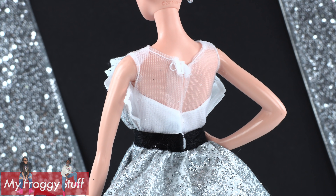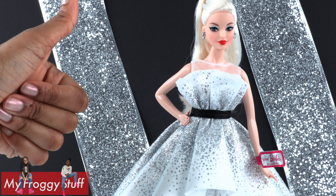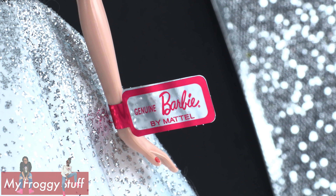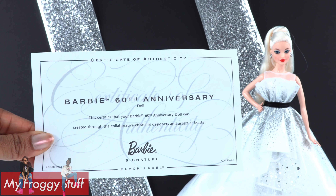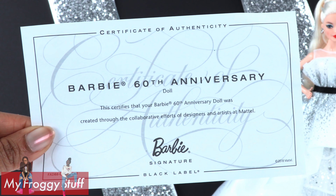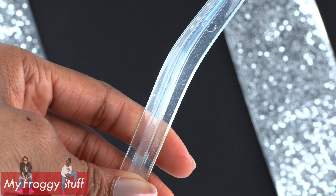There are two snaps in the back — no velcro. The wrist tag is a sticker attached to the arm that says Genuine Barbie by Mattel, and it's pretty easy to remove. This doll does come with a certificate of authenticity certifying that it was made by Mattel, and it also comes with a doll stand.